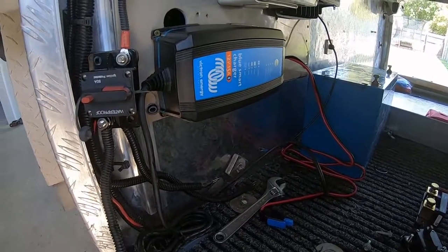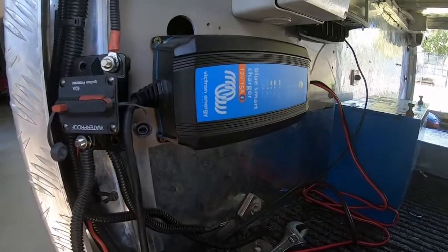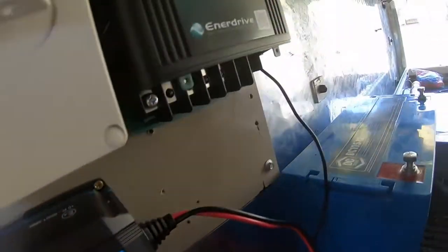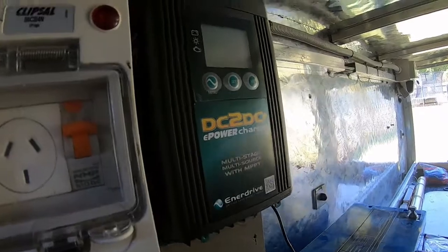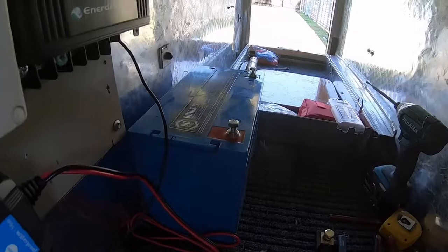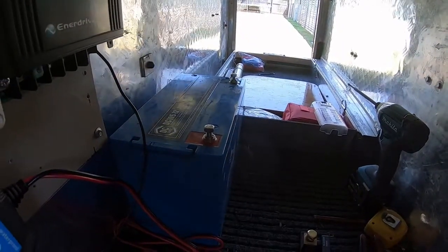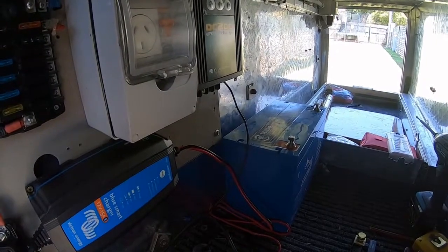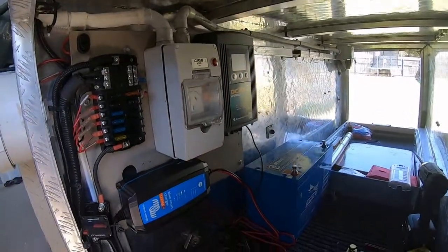I've installed the Victron Blue Smart charger 15 amp and the DC-DC charger — they're roughly in place here, and that's the new location of the battery. Not fixed down yet, just a rough location. I'll start all the wiring and cabling and show you how that ends up.